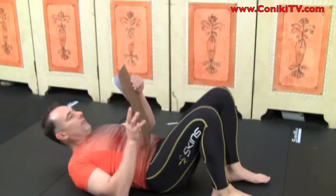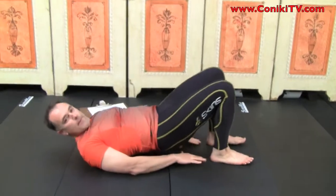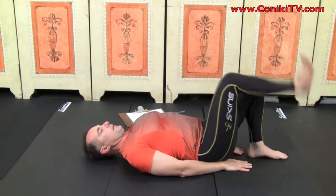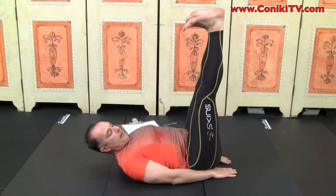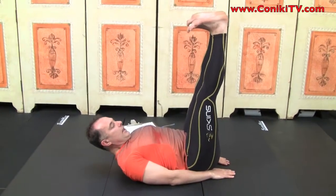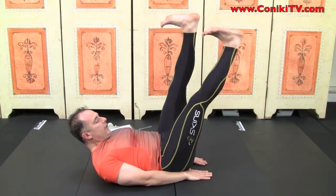Same setup: hands like this, straighten the arms, flatten both legs up. Notice that if you can't get your legs straight, it's not the right exercise for you — you have to go back a few levels. What we're going to do: chin to the chest, head up looking forward, solid arms.